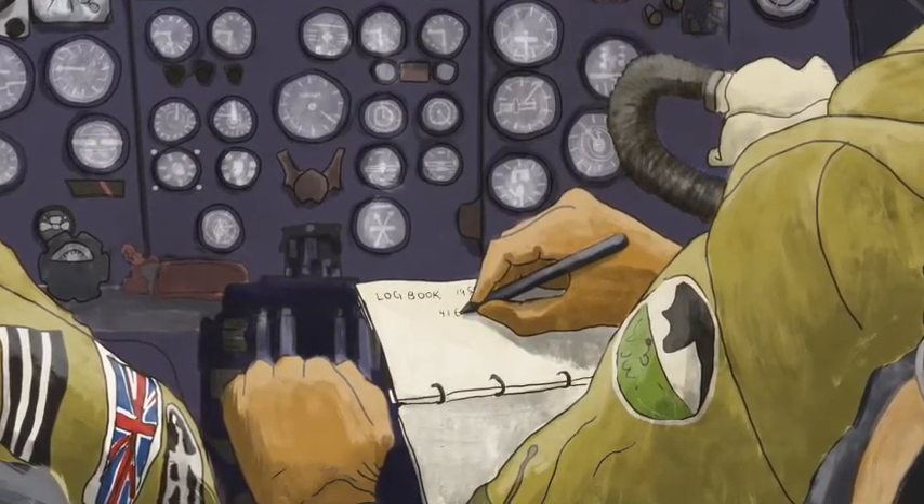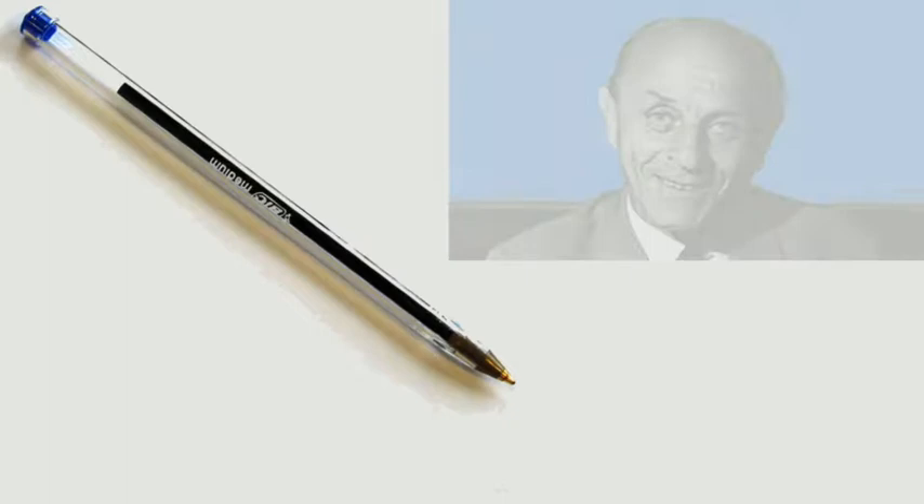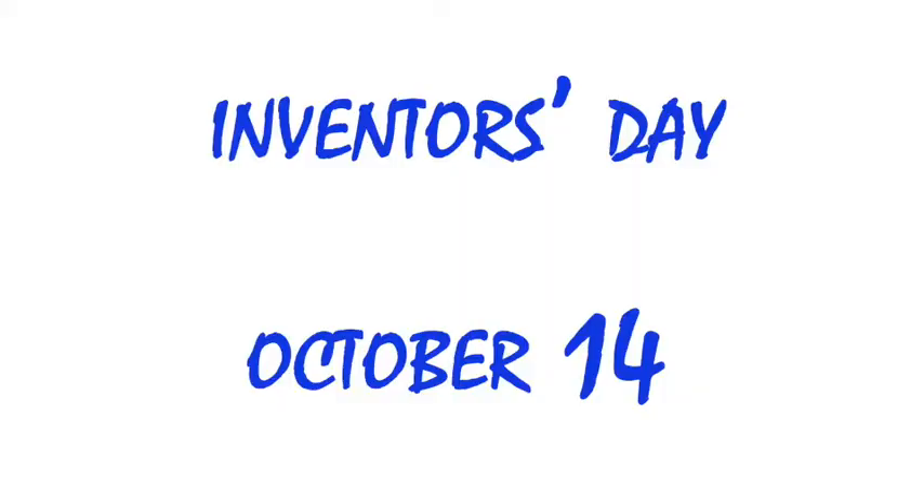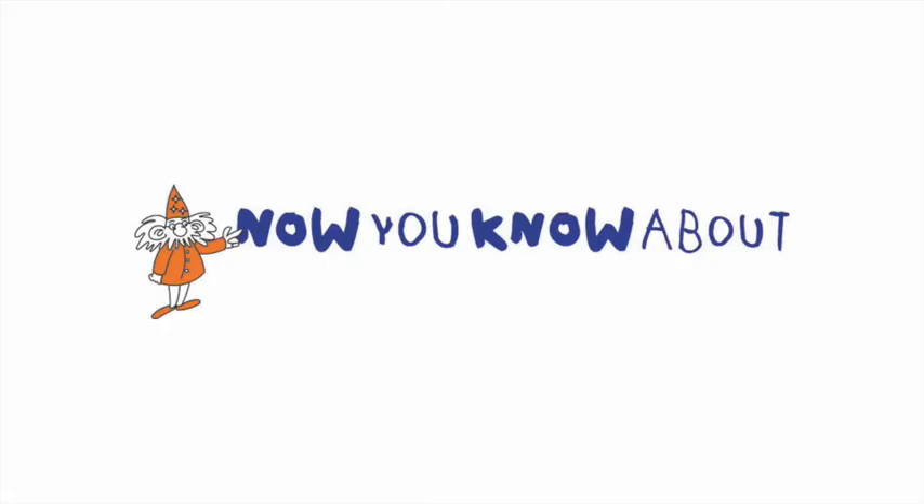Since then, my biro has become a massive success. Over a hundred billion pens have been sold, and it's the most popular pen around the world. Every year in Argentina, they celebrate Inventors Day on my birthday, October the 14th. So the good news is, I haven't been forgotten — and if you use a biro today, then think of me.